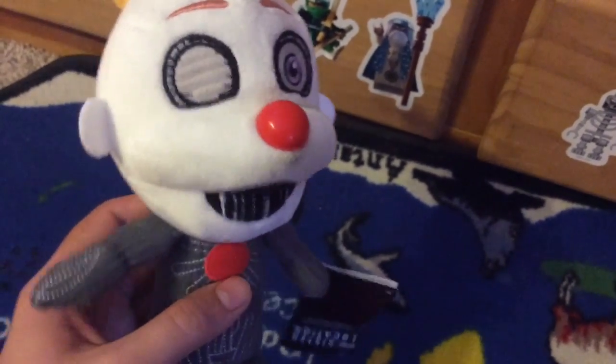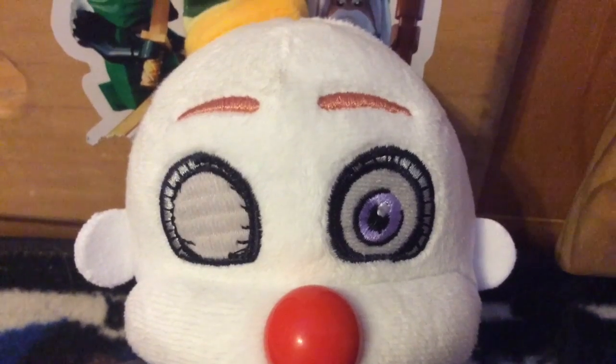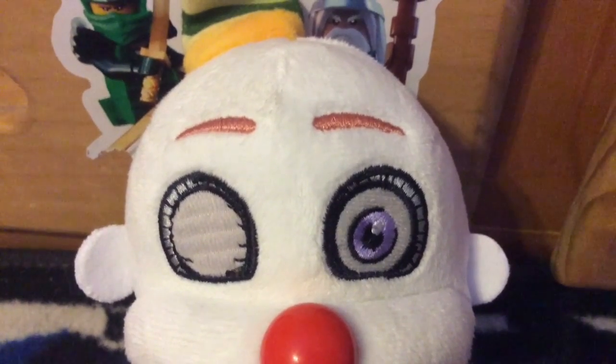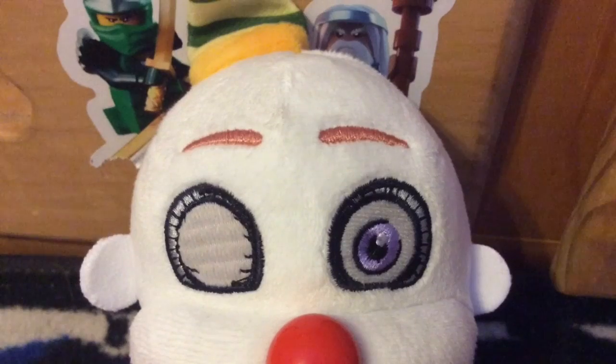So that's it for this review. Thanks for watching, guys, and I will see you all next time. Also, before you guys ask where did you get this from — you can get him from Hot Topic, and I got him from the Hot Topic website.